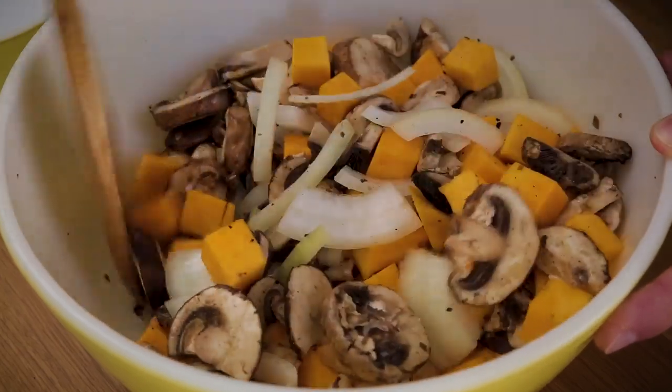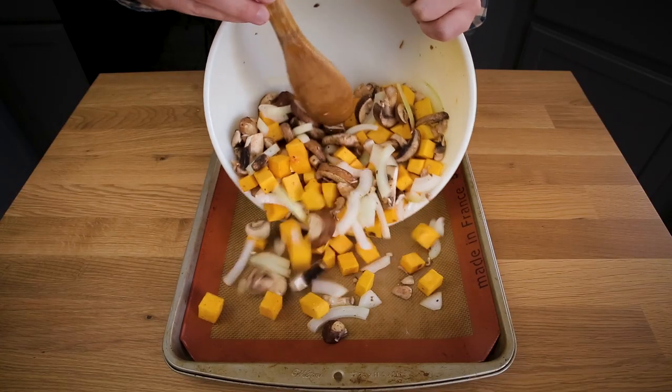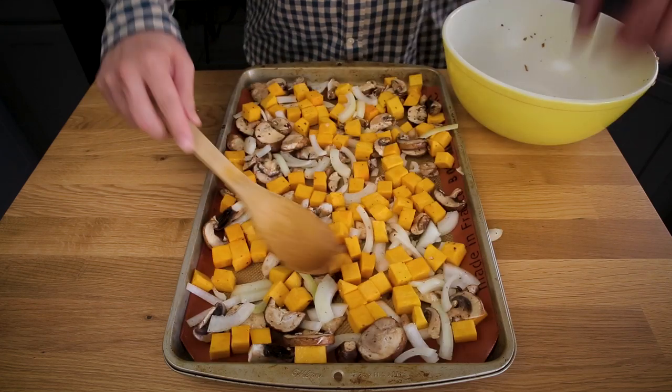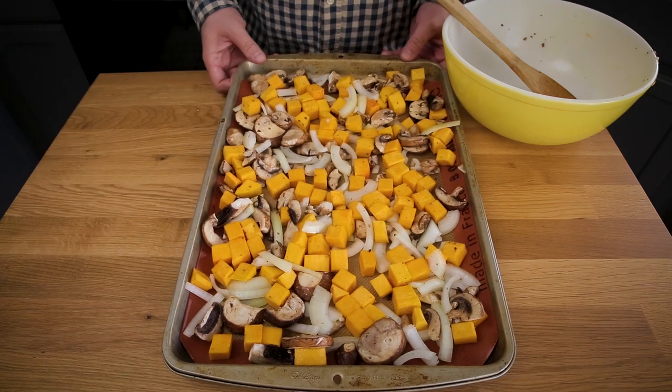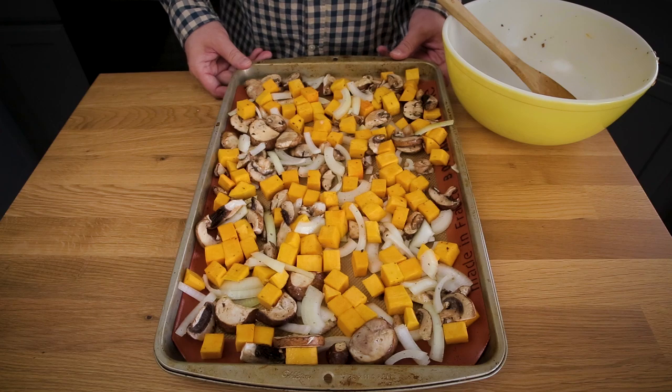I'm just going to pour it onto my lined baking sheet. My oven is already preheated to 425 degrees. I'm just going to pop this in there for about 30 minutes and toss it around a little bit about halfway through.